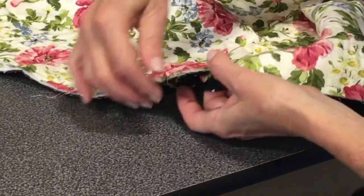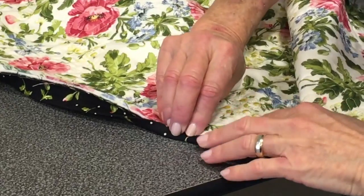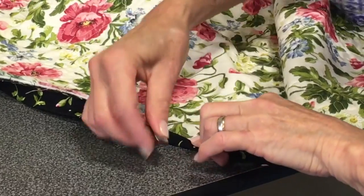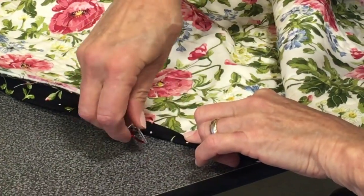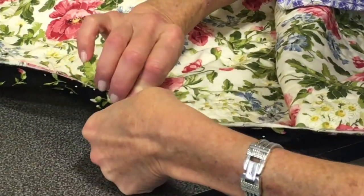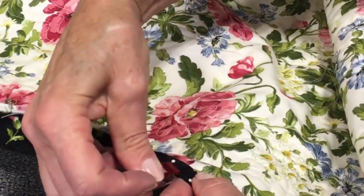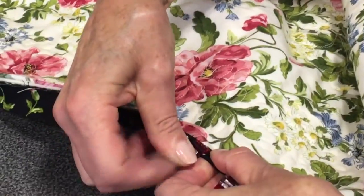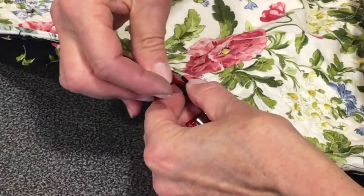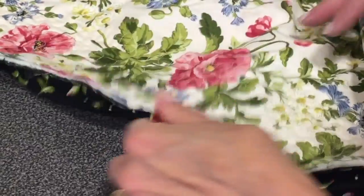I'm going to use the Wonder Clip, so I'm going to take this binding right here and roll this over. When you sew this, it should barely go over the seam line. So I'm just putting this here and I'm going to release the fabric when I get to that clip. If it's not quite covering that seam, it doesn't matter because I'll come back with my needle and get that.